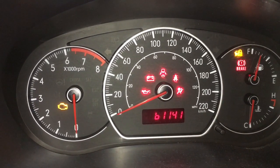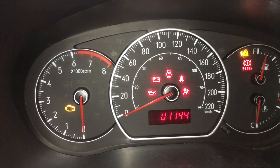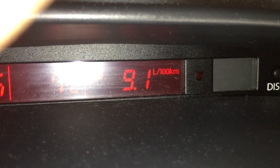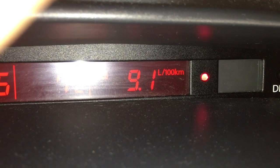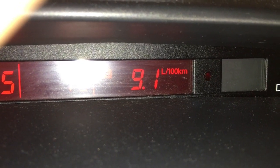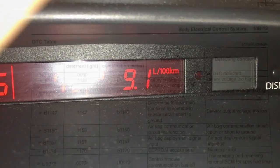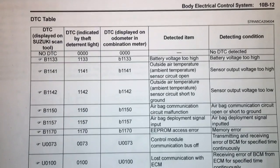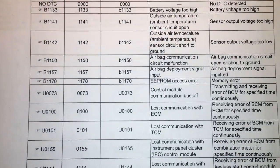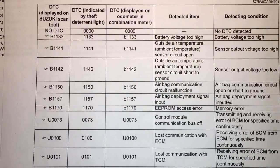That's B1141 and U1144. We can go inside and actually decode that, see what it means. There is also a facility to reset it. So that's 1144 and 1141. Here's a list of the codes that is in this section — these are not all the B-codes and not all the U-codes, but the only ones listed in this section. It's quite possible that these are the only ones you can retrieve without the scan tool, so perhaps not a complete list.